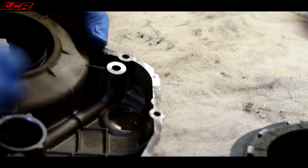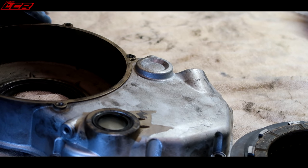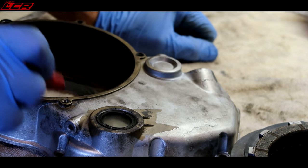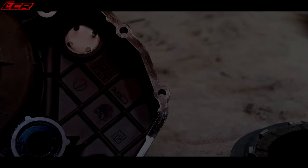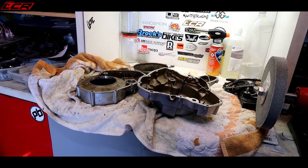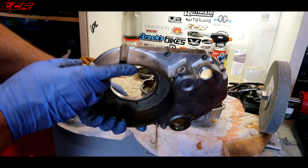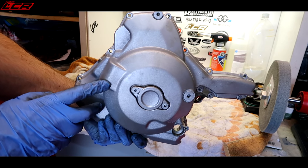I'm probably going to have to replace this sight glass - it's not actually that expensive, around about 15 pounds to replace. So I think I'll just push it out and expect to have to replace it. It doesn't even tell you in the service manual how to get that out. Now that's going to come out of there. Well, there we go guys - everything stripped, removed from the casings. These are now fully ready to go off to Factory Projects for painting.